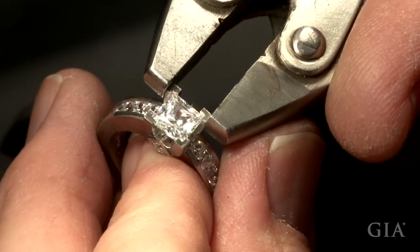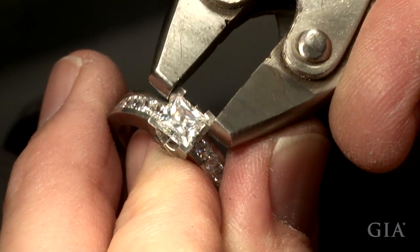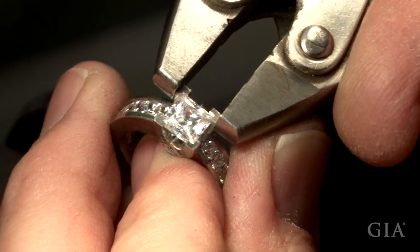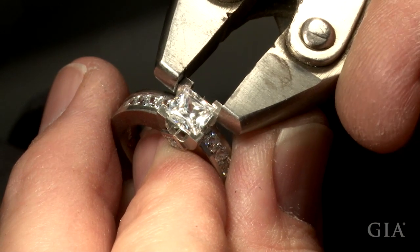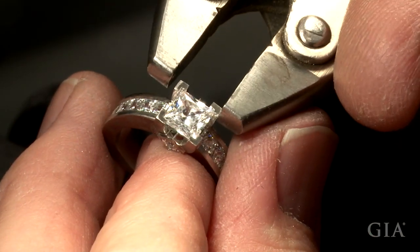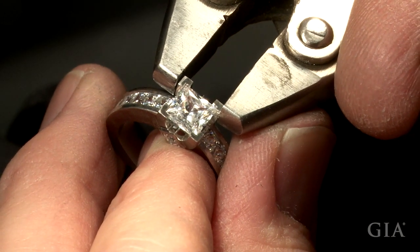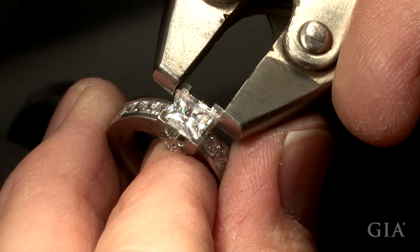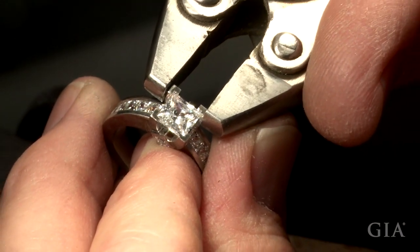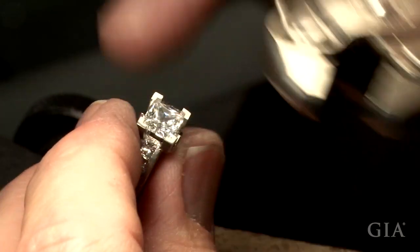Place the jaws of the parallel pliers on adjacent prongs at the level of the girdle and gently squeeze to tighten the stone. Then squeeze the opposing adjacent prongs. Turn 90 degrees and gently squeeze.